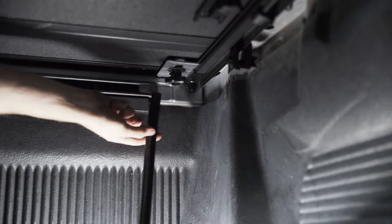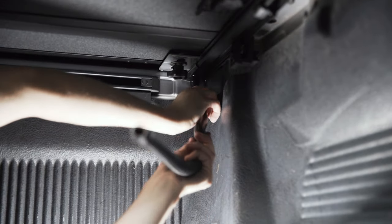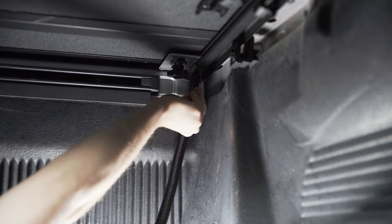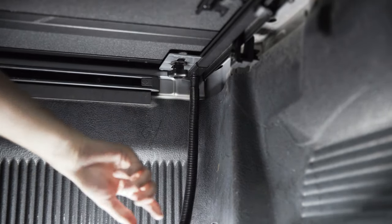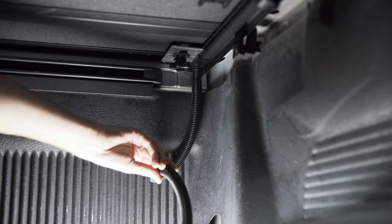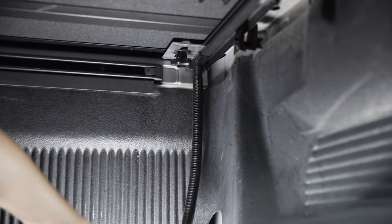While you're underneath, go ahead and attach the drain tubes to the bottom — there are little ports in the corners. Once you have that wiggled into place, you can run the hose down through some rubber bed caps if you want, or just position it out of the way. A lot of people just let it sit in the corner so it drains into the bed.